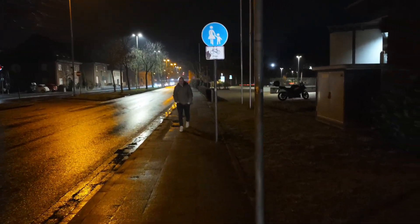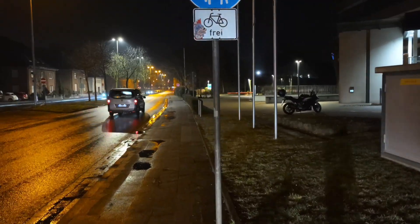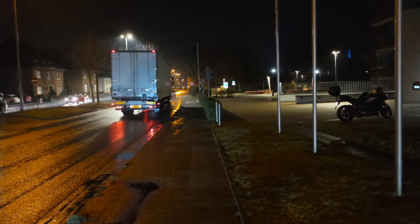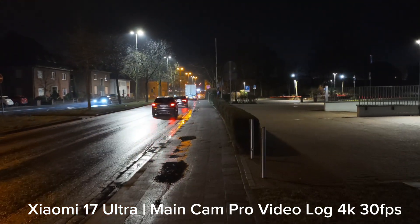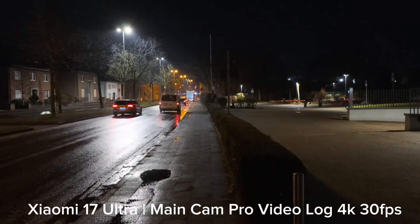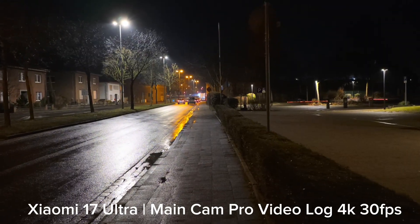Night time recording here on the Xiaomi 17 Ultra. This phone is notoriously bad for night time recording when you use the default mode and don't use night video mode. Sadly, night video mode is the only mode that lets you record in 24 frames per second — otherwise it records at 30 frames per second, like it's doing right now.